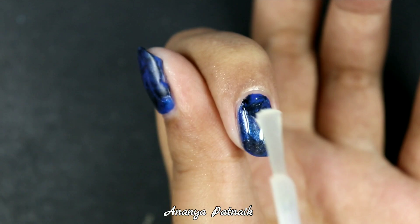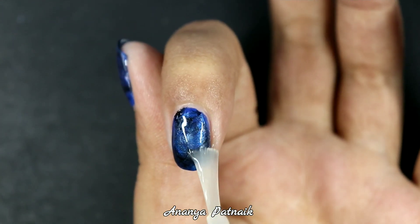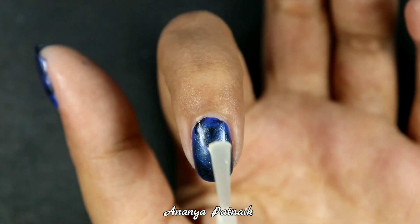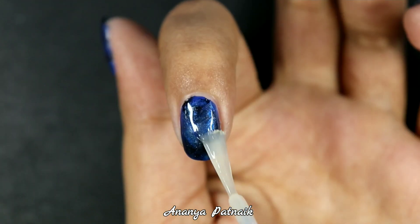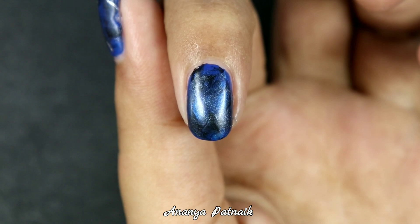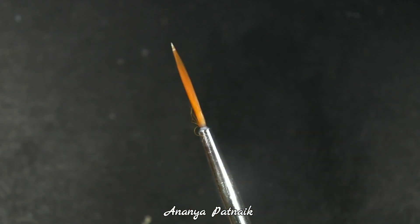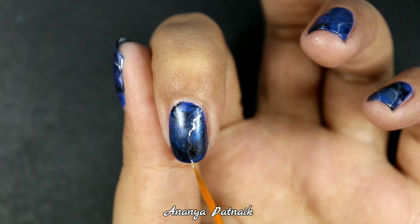Now let's add a matte top coat. The shine is still there — let's add another layer of matte top coat. Let's just pretend this is what I was going for. Now, to finish off the design, I'm going to use this beautiful silver metallic nail polish to add some lines. And there we have it.